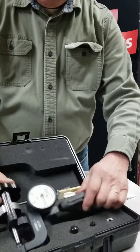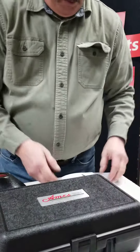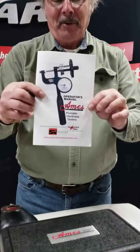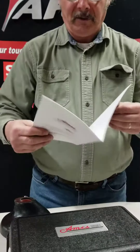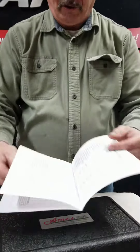It also comes in a handy carrying case. This is the manual which comes with the tester — it explains how to use the tester and it has conversion charts and scale charts.